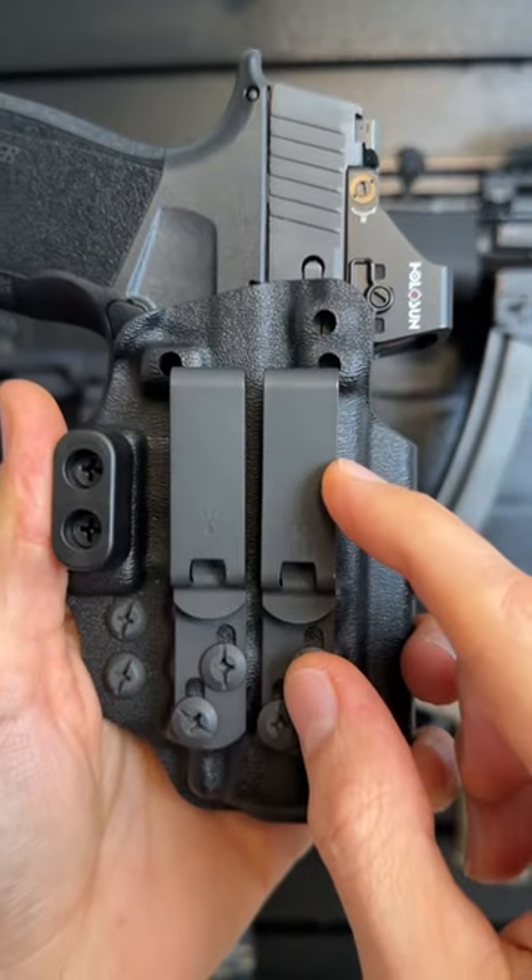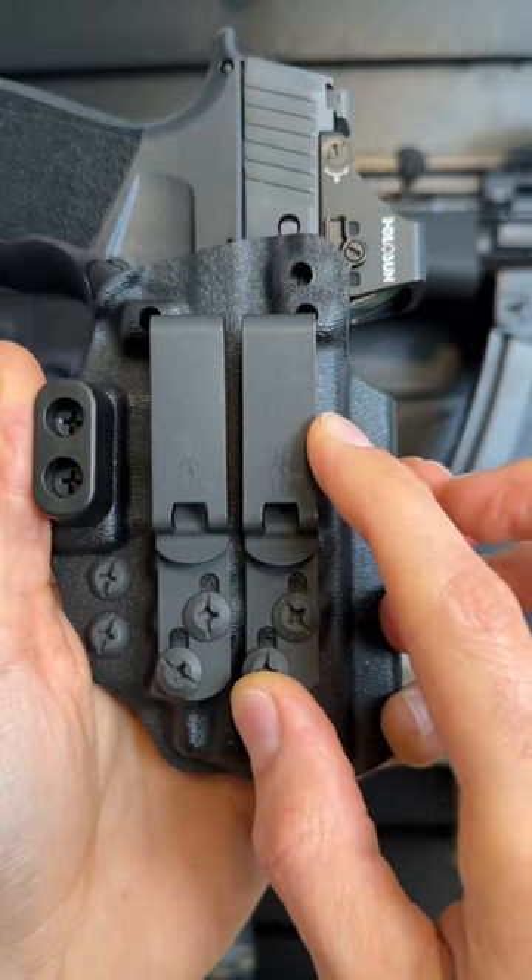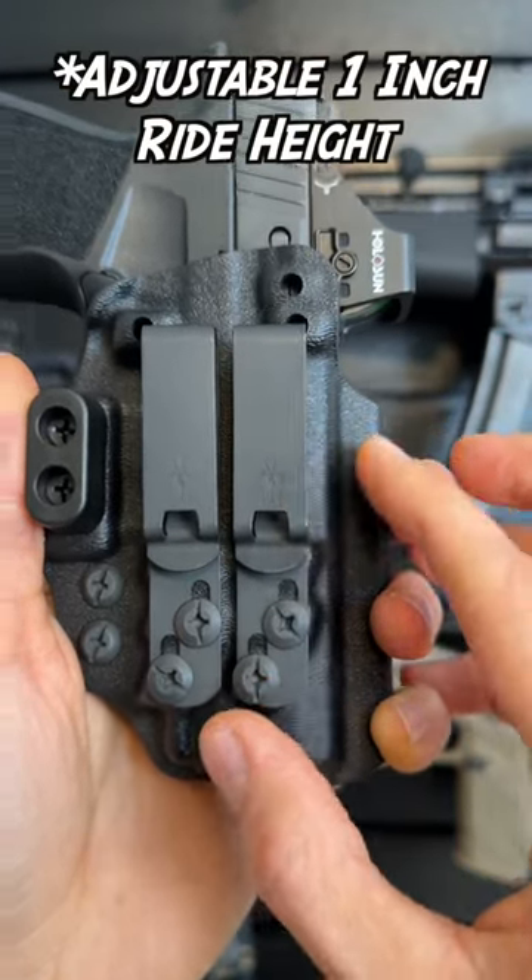You can also get these T1 belt clips by Discrete Carry Concepts. This holster offers a 30-degree cant or a one-inch ride height with these clips, and it conceals the X Macro perfectly.